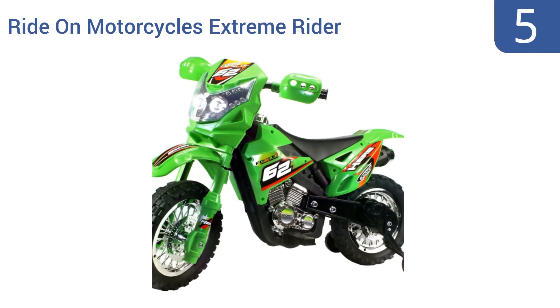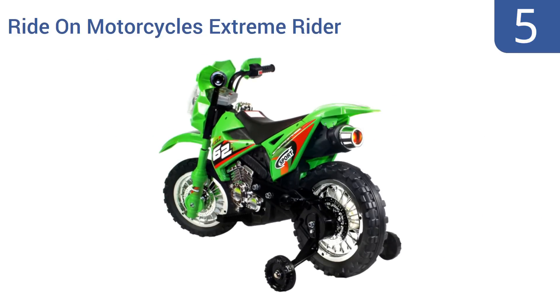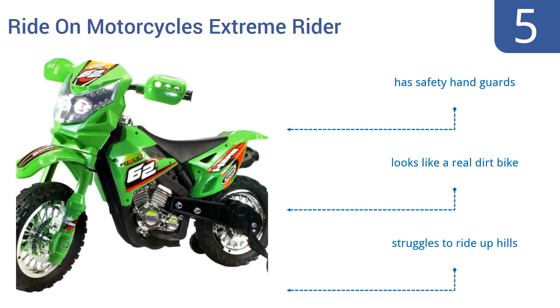At number five, if you want to get your kids started riding young, the Ride On Motorcycles Extreme Rider is a good place to start. It has removable training wheels and is designed for kids as young as three years old. It includes safety hand guards and looks like a real dirt bike, but it does struggle to ride up hills.